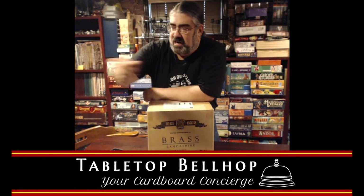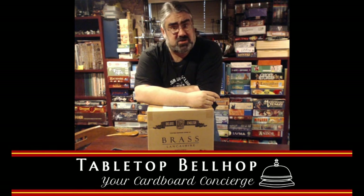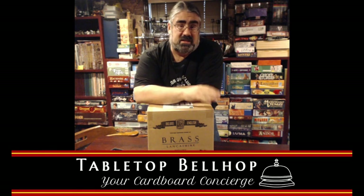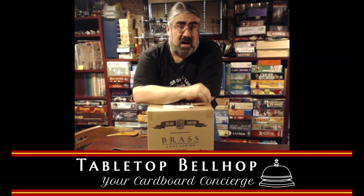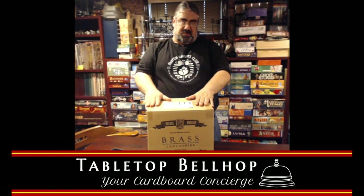I should have grabbed the original copy — I could have showed off the original, kind of ugly version of Brass. There is a reason they remade this game. They put out a deluxe edition and made it look really good. We're going to take a look at what's in this box.